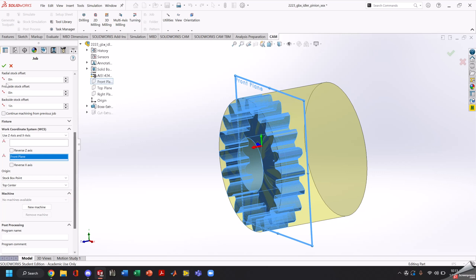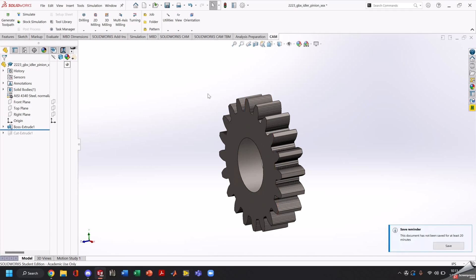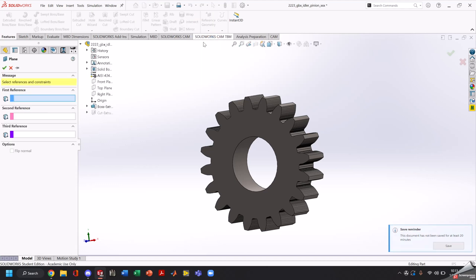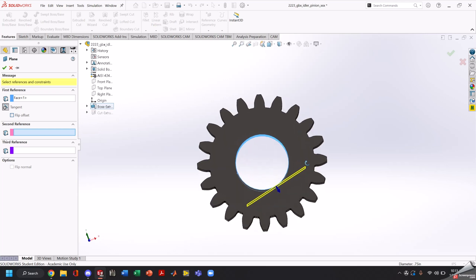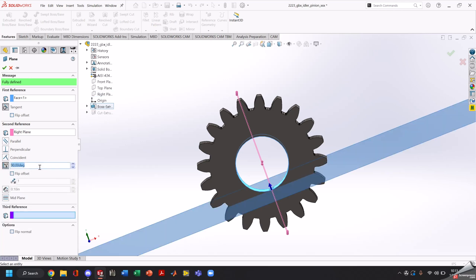Now that's done, we're going to make a new plane in our part as a reference. Under reference geometry, plane — our first reference is going to be this face, and our second reference is going to be our right plane.